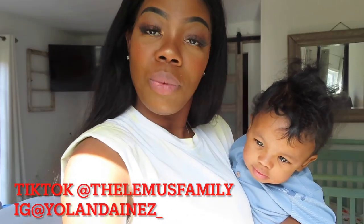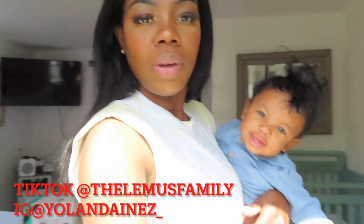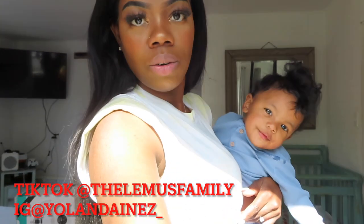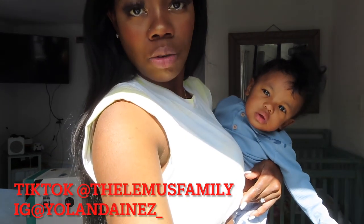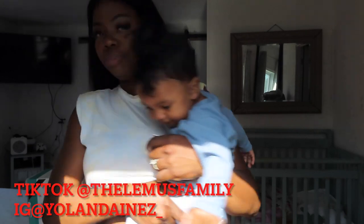We're still doing formula milk, of course. We haven't changed the milk. He doesn't start whole milk until he's probably 12 months. But let me show you guys what we got.